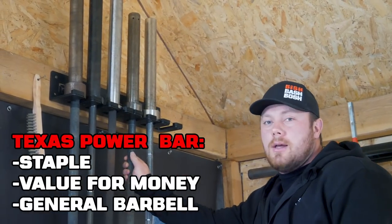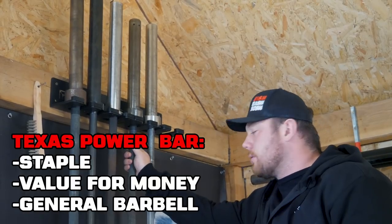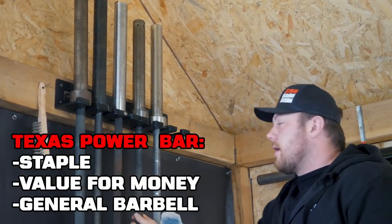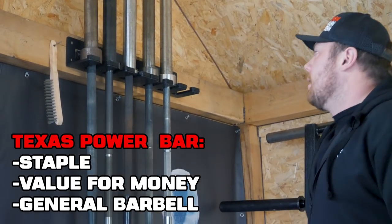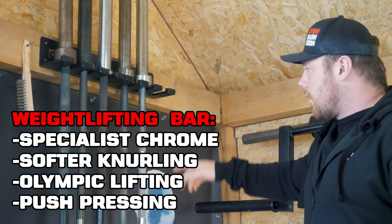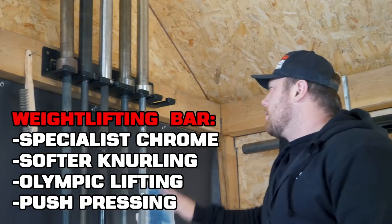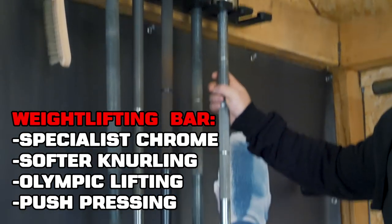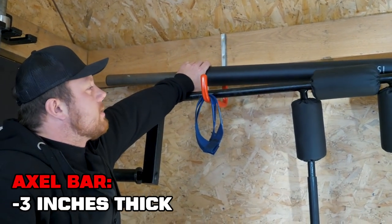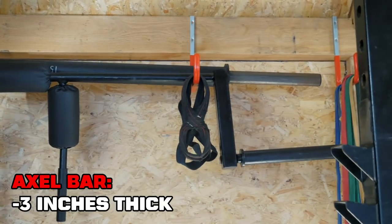The Texas Power Bar is just your staple — I think this is the first bar I've ever bought, still going strong. This is the one I abuse with rack pulls and dropping it on the pins. For value for money it's pretty good as a general barbell. And then the weightlifting bar — it's chromed with a softer knurling so you don't rip your hands up. I use this for Olympic lifting and push pressing, a little bit of whip. I've also got probably one of the world's thickest axle bars — a three-inch diameter bar that I use for grip work.